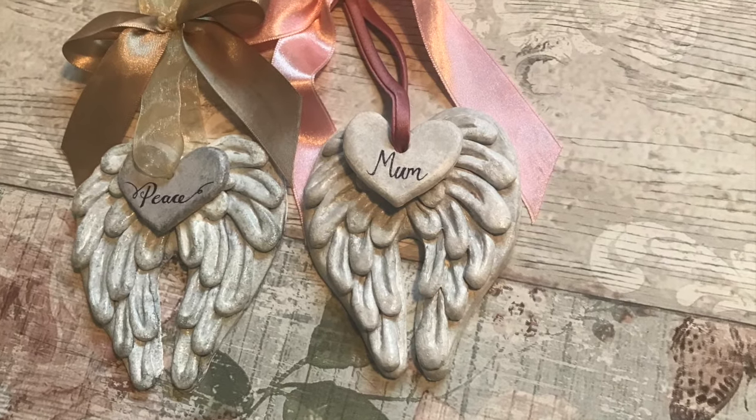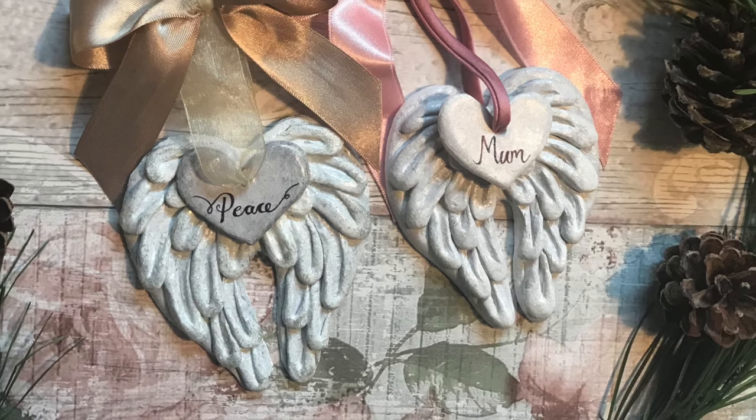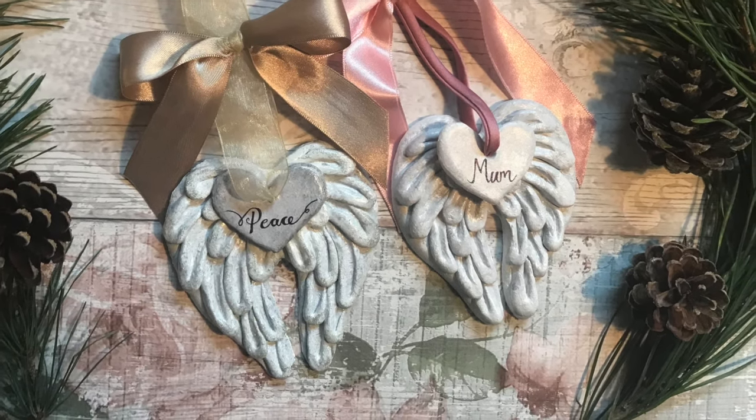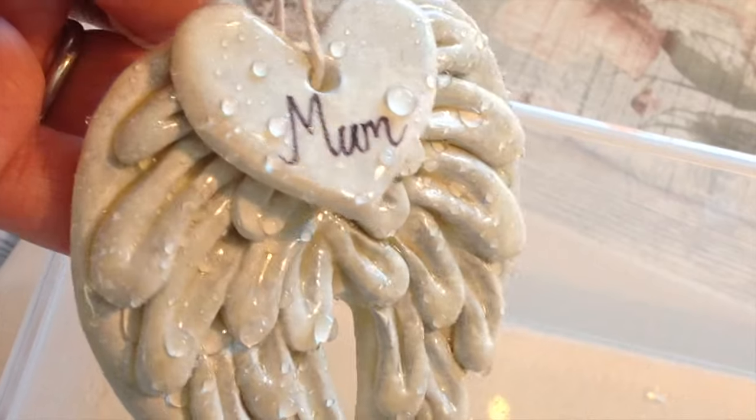Hi, welcome to my channel. If you're new here, I'm Sarah and I love absolutely everything creative. Today I have my air dry clay with me, so please join me. I absolutely love air dry clay projects and I would like to make some to go outside or in the garden. In this video I'm going to make my air dry clay sculpture waterproof.